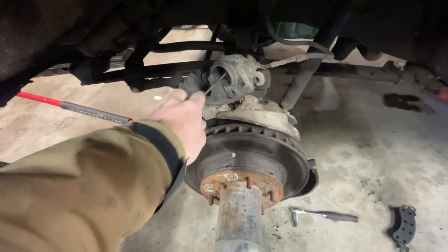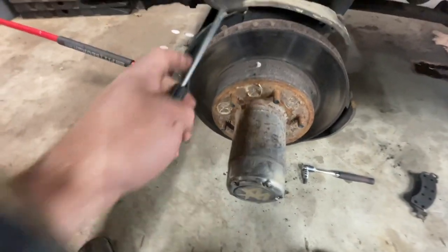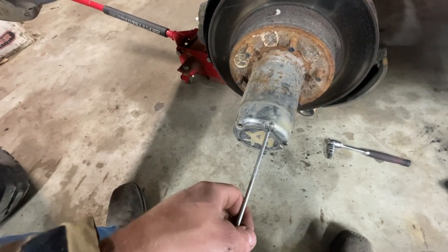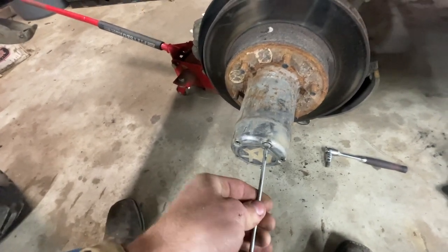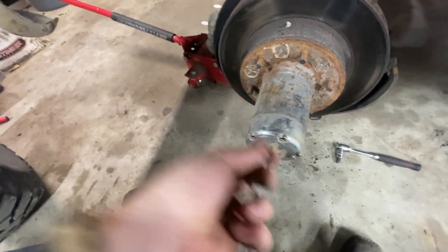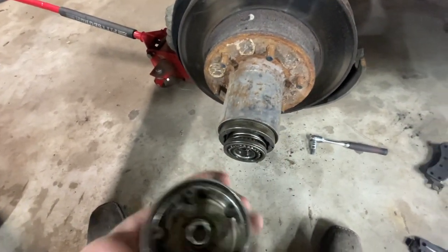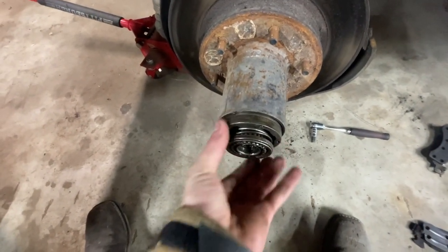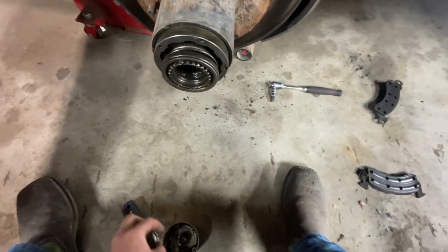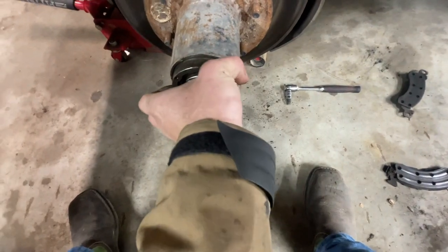Once you pull your caliper off and your pads, the next thing is we have to change the rotor out - you've got to pull the whole hub off. To do that, we have to take the lockers off. I have a set of manual locking hubs to put on here. I don't have a major issue with these automatics, but manual ones are supposed to be stronger.